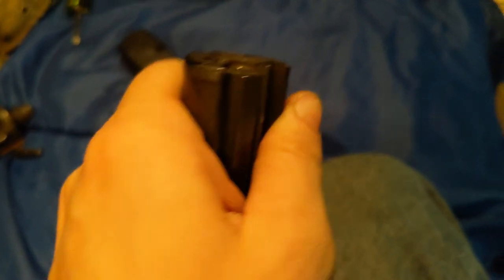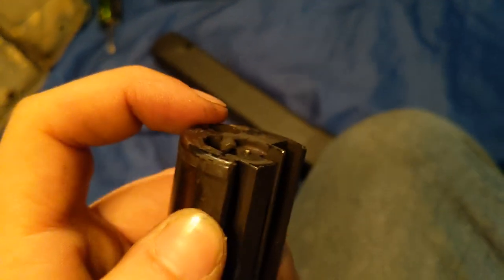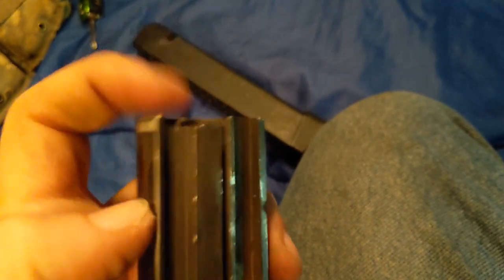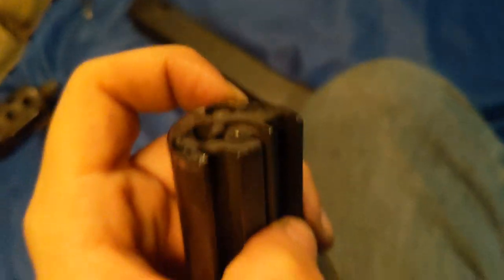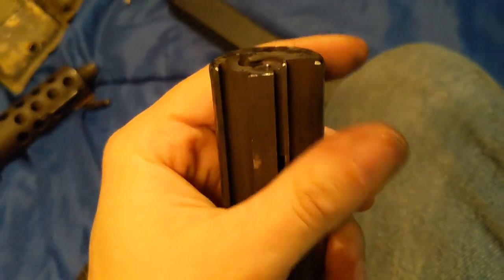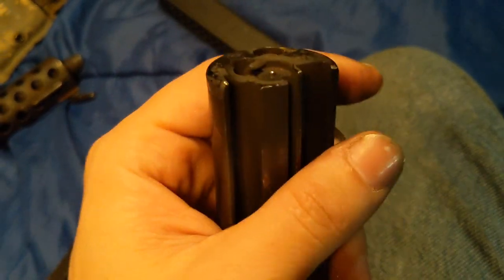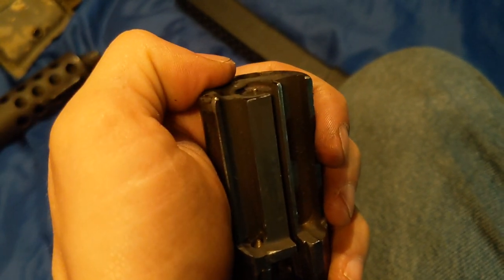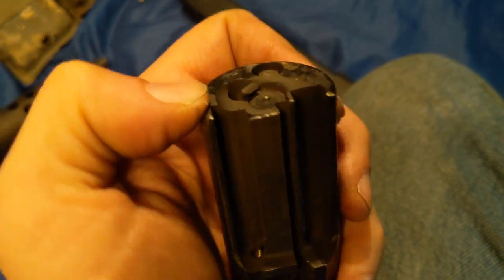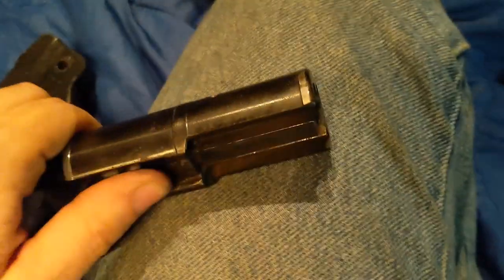This is the extractor — it grabs the shell casing. With Tech Nines, a big problem is this extractor piece isn't set at the right level. It's just a spring and the end of it is shaped, held in place by an Allen screw. What you do is get yourself an empty shell casing, stick it in there, loosen up this set screw, and you can set it at the right level to grab the rim of your shell. That usually clears up all your extraction problems. I've done it to other ones in the past that haven't extracted properly and it always cured the problem.